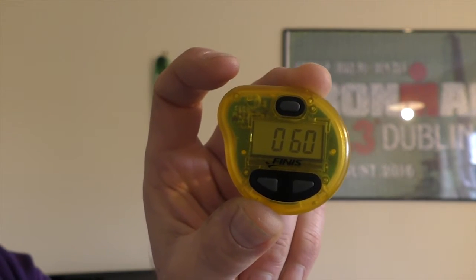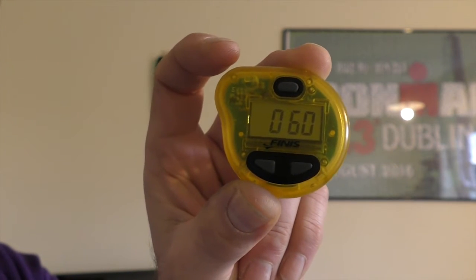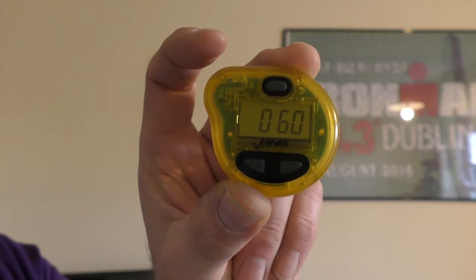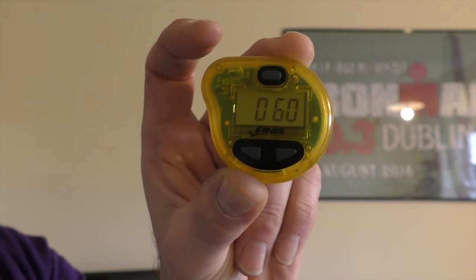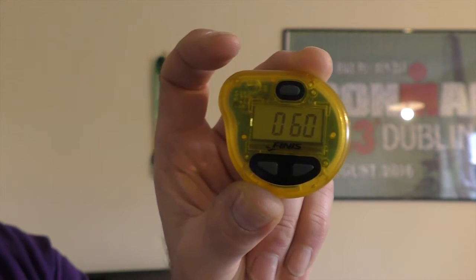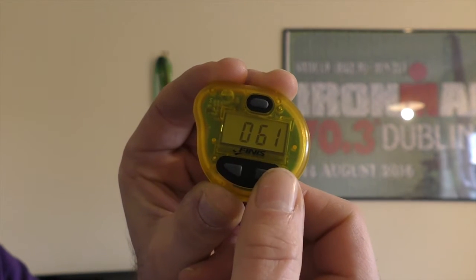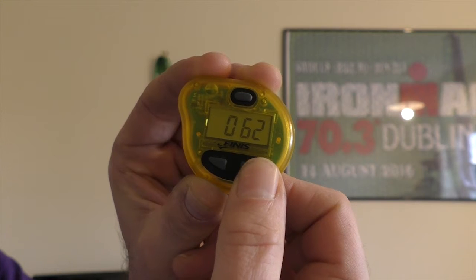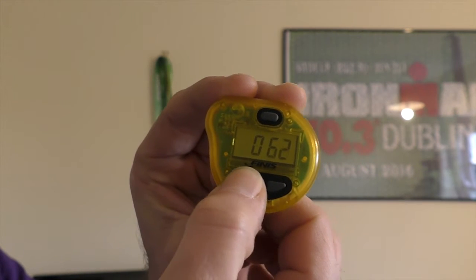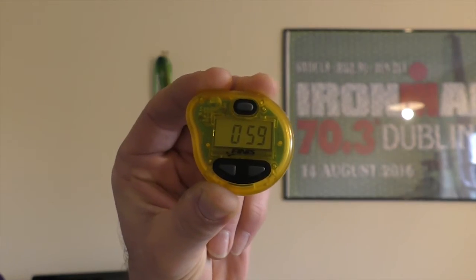The volume and pitch is perfect because under your swim hat and next to your head you can hear it really clearly in the pool, but no one else can. That's beeping once every second, so I would be swimming at a stroke rate of 60 strokes per minute. To adjust that, I simply press the right-hand button to bring it up, or the left-hand button to bring it back down and adjust the stroke rate.